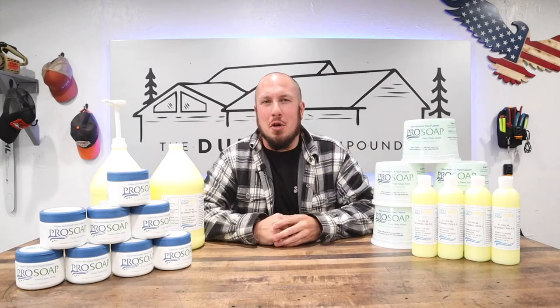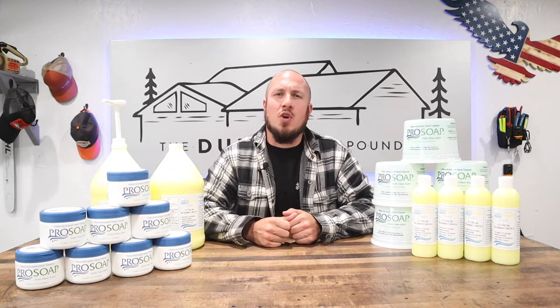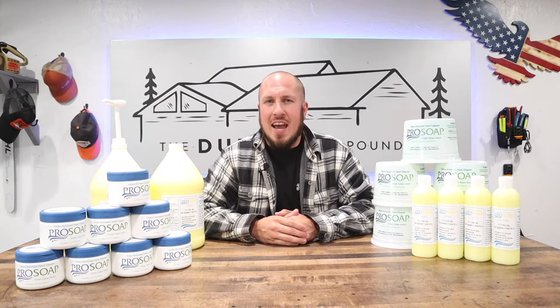What's up everyone, welcome to the Durbin Compound. If we're meeting for the first time, my name is Devin Durbin, and around the Durbin Compound I strive to bring each and every one of you the best in each category.